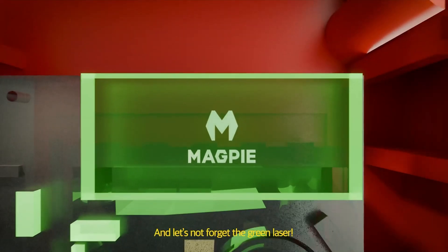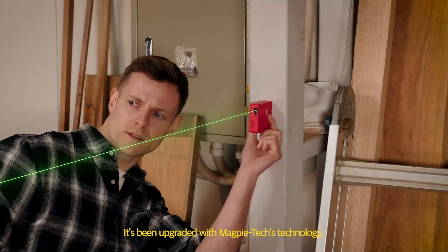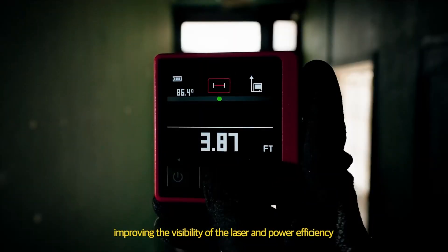And let's not forget the green laser. It's been upgraded with MagpieTex technology, improving the visibility of the laser and power efficiency.